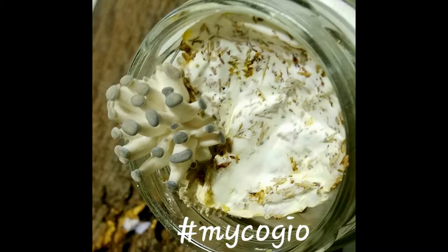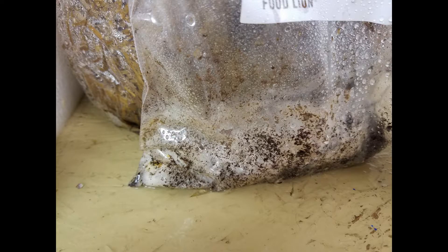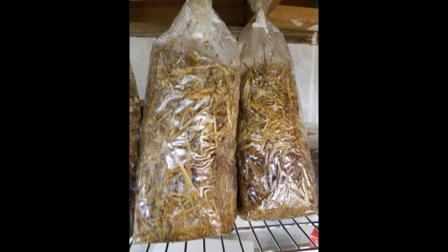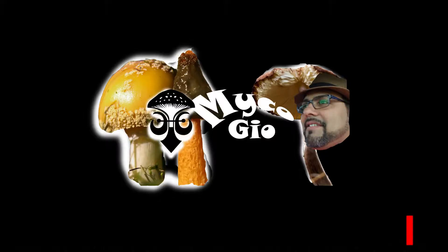Stay tuned because you will see a series of videos of how to grow mushrooms and also the progress of a lot of edible mushrooms including morels. Stay tuned!